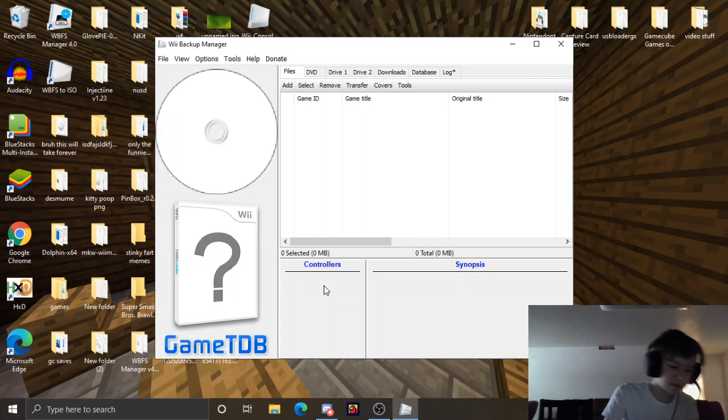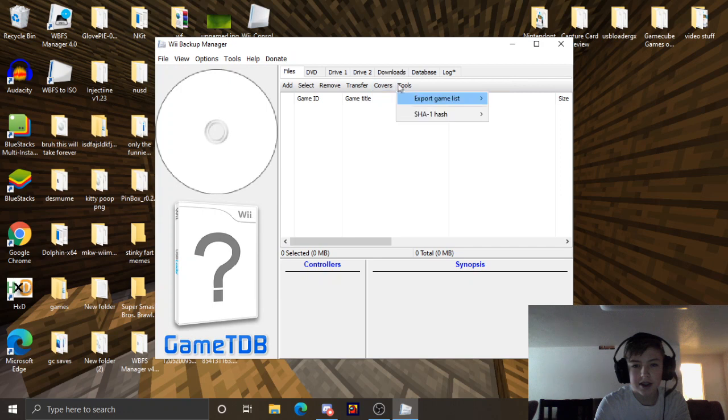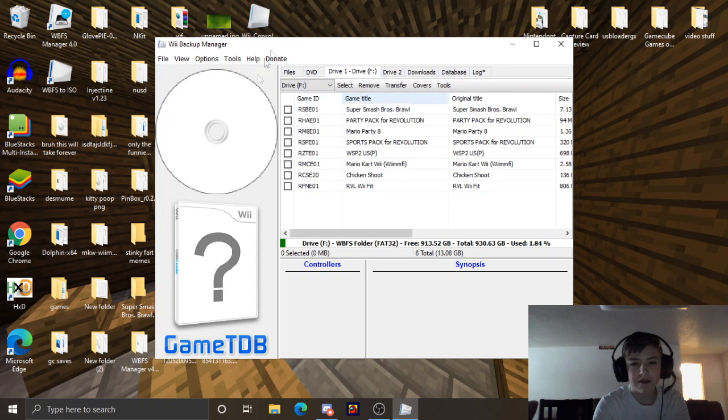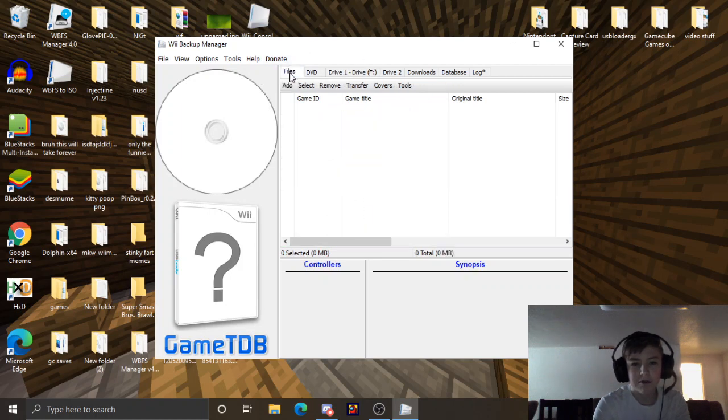Now you're going to want to plug in your USB drive. So now that you've plugged in your USB drive, you're going to want to select Drive 1, and select Drive F, which should have all your games on it. So there's all of my games.